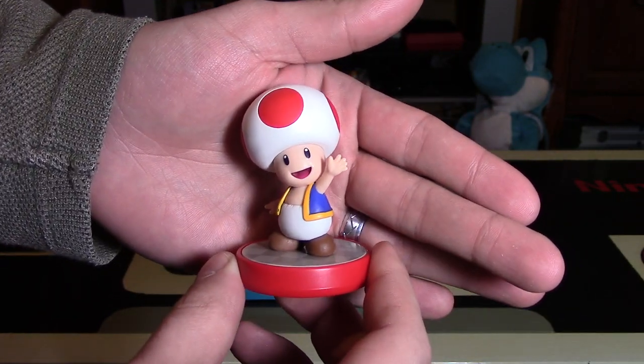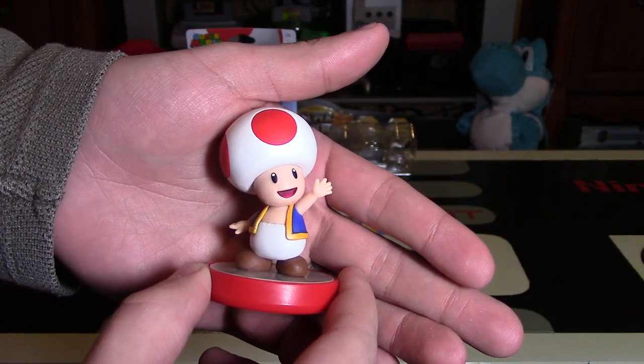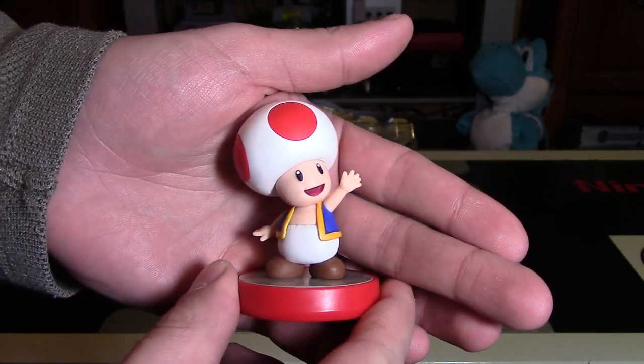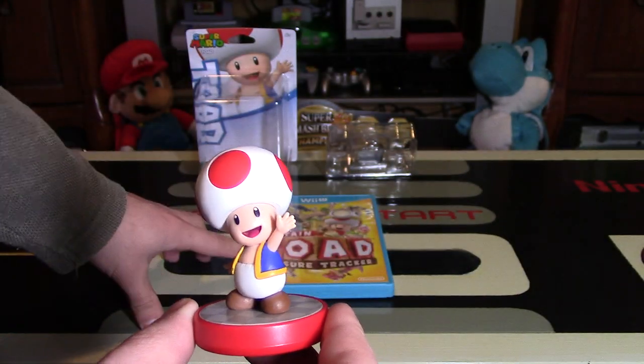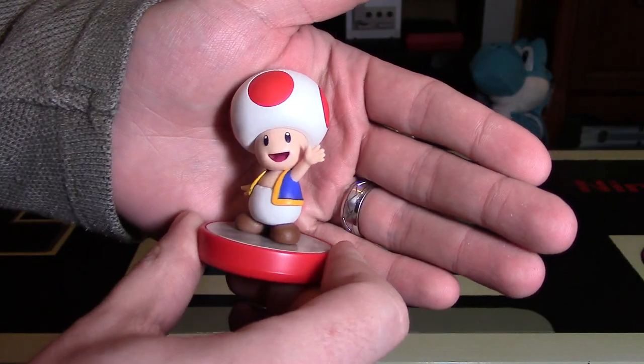I think this is pretty basic, so I would probably give Toad a 9 out of 10. I'm not sure why it would lose marks — it's just very simplistic. But if you're a fan of Toad, you would definitely want to pick this one up. And if you're a fan of Captain Toad's Treasure Tracker and you're looking for something more to do in the game, you can definitely pick up this figure and have a lot of fun with it.